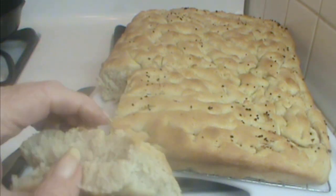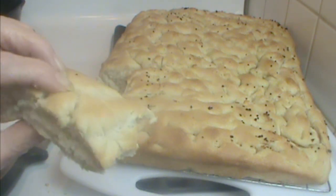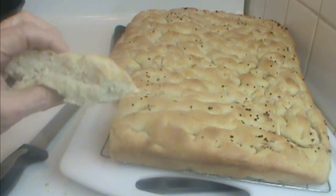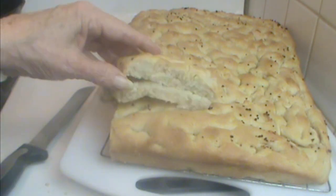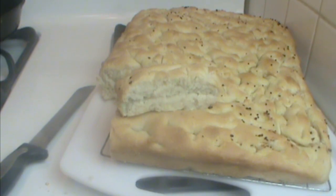I hope you try this. If you're one of those people who is afraid of yeast bread, this is the place to start — it's fun, it's easy, and you're almost guaranteed to have good results. Thank you for joining us on Debbie's Back Porch, and I hope to see you again soon.